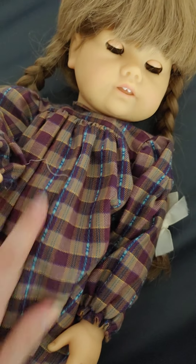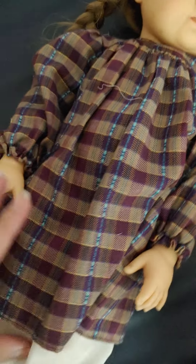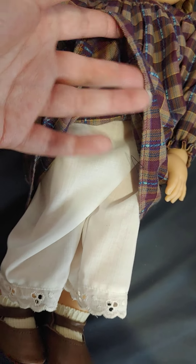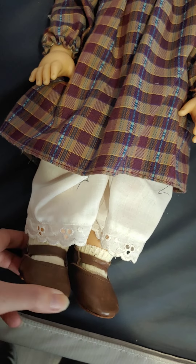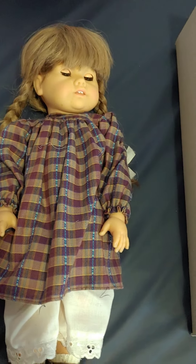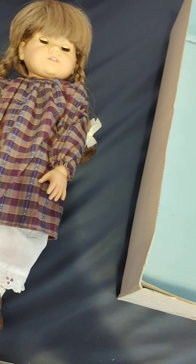The top of her dress is actually soaking right now, so I'm just showing you what the bottom of her dress looks like. She also has these cute little bloomers and these cute little shoes. She is very cute. I'm very happy with her, and I'm just surprised that I got this doll for free because of the mold issue.